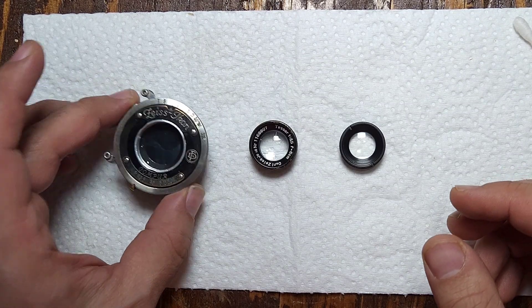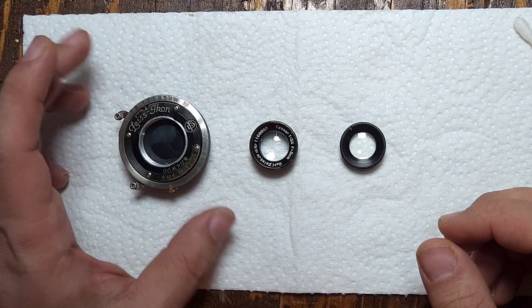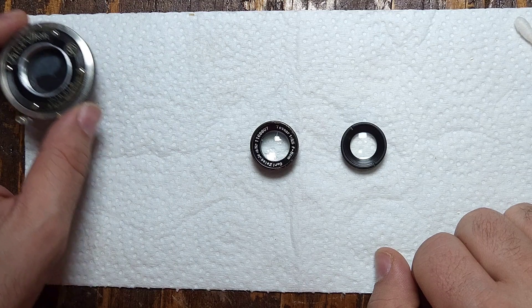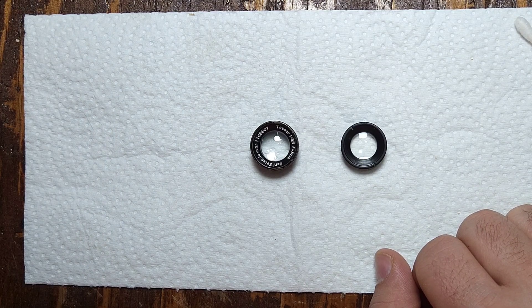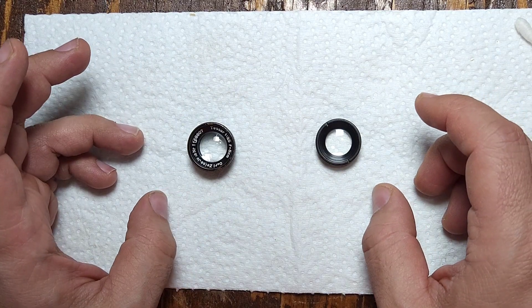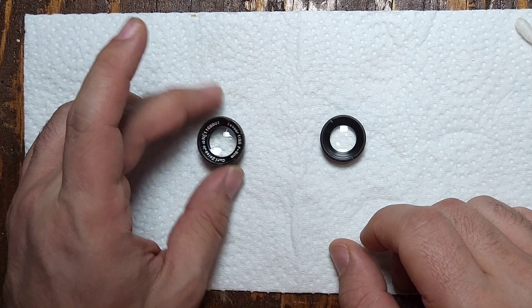Now that we have the shutter system all cleaned up and ready to go, we're going to tackle the lenses next. The Colibri was equipped with a three-element lens — you've got your rear and the two in the front.